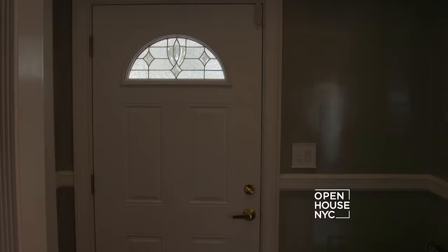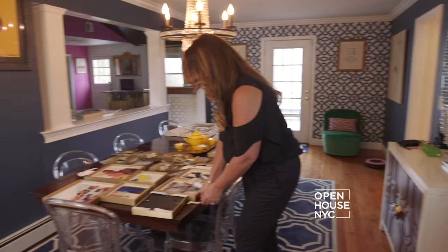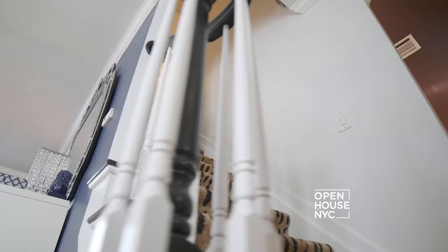Today, we're teaming up with Command Brand for a quick and easy design project. My friend, interior designer Courtney Cachet, is sharing a great DIY project that can help you effortlessly change up your space. Hey Courtney, what's the project we're working on today?